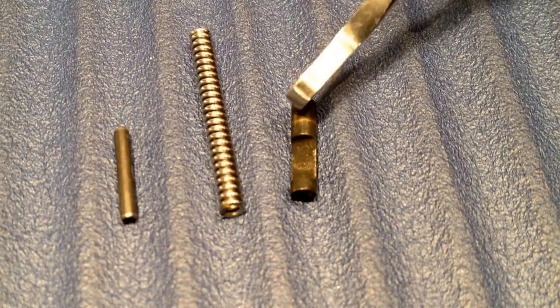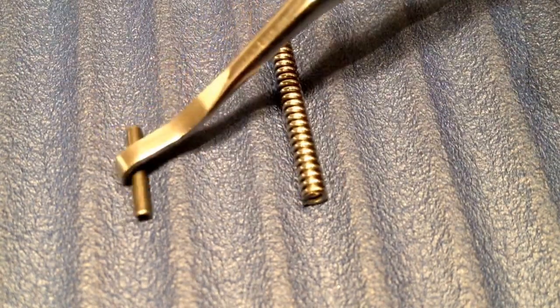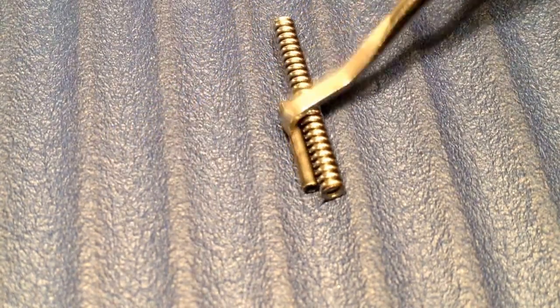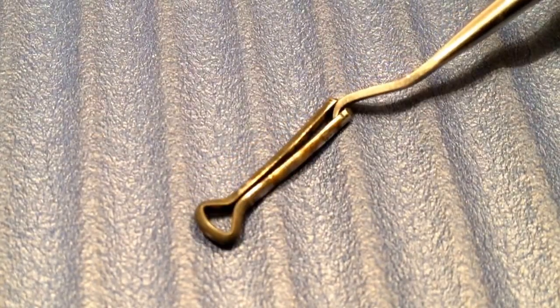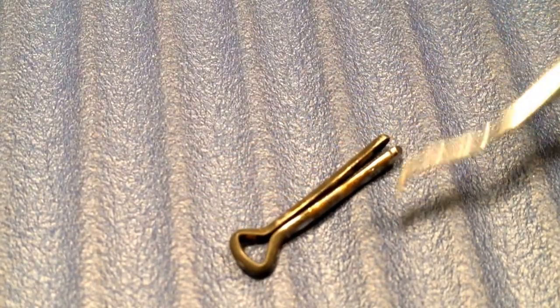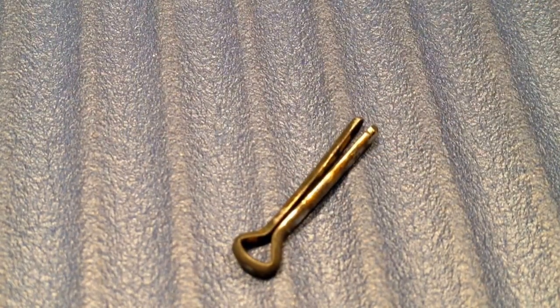The connector will remain the same. I'll just exchange the spring and the pin. The firing pin retaining pin is a bit opened up and it's a bit hard to put in, so this will go for a new one.